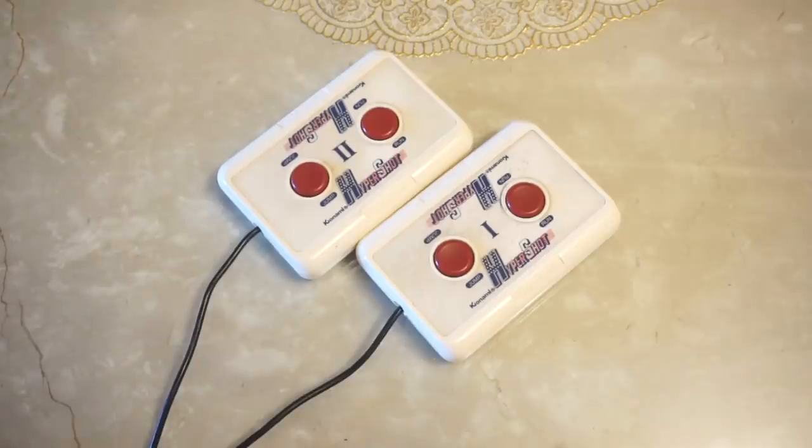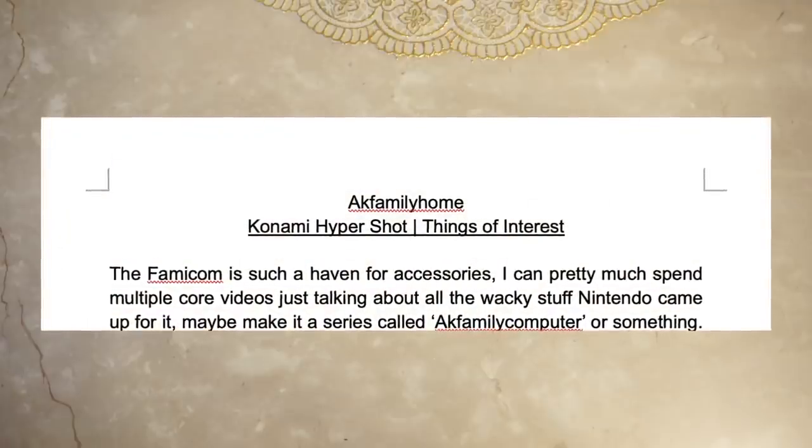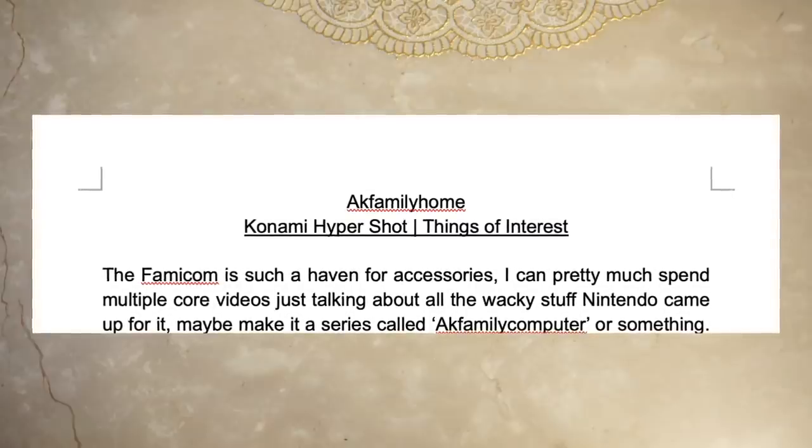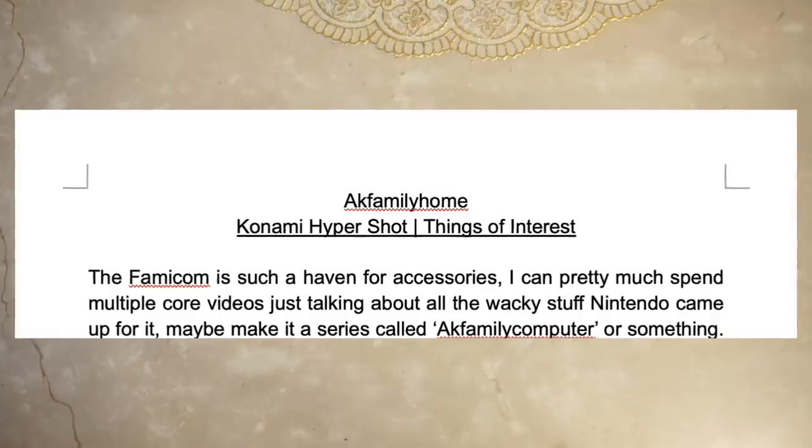That's about it for the Konami Hypershot. I'll end this video on a small piece of trivia: this was originally going to be a things of interest video just on the Hypershot controllers, but then I played the two games and figured that this is worthy of its own core video. So I hope you did learn a thing or two about it.